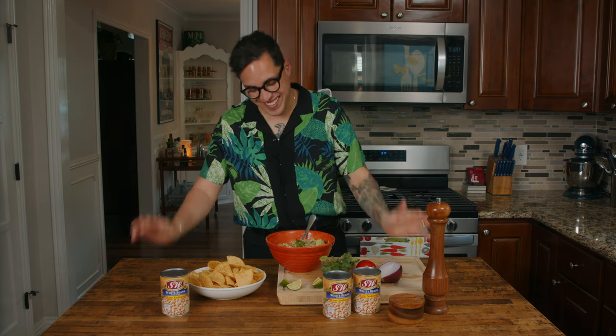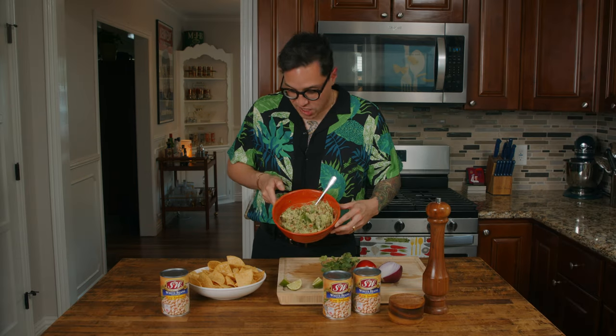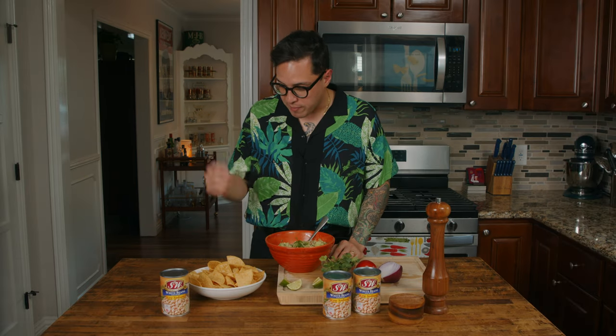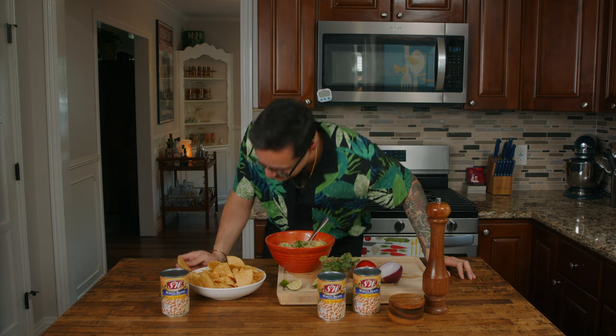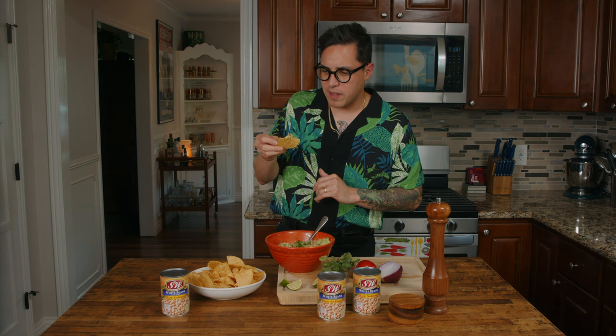It's super easy — the guacamole came together in no time at all. The recipe suggests serving it with triangles of warm pita bread or your favorite cracker, but who eats guacamole with pita bread or crackers? Nobody does. You want it with chips and only chips. You can't even tell that the beans are there — you can smell it, but you can't see it. Let's taste it.